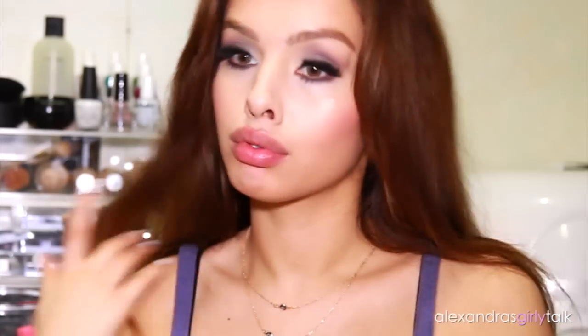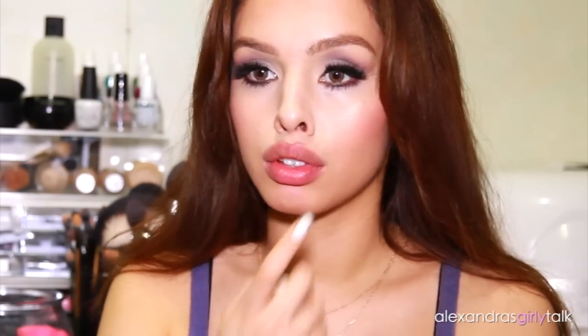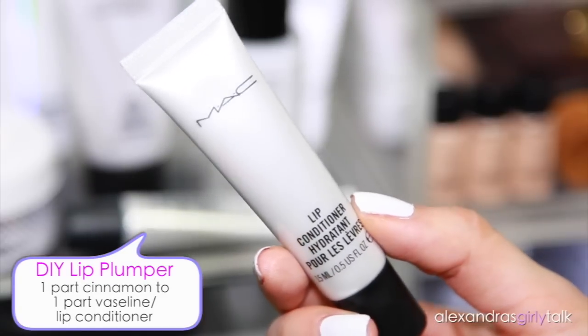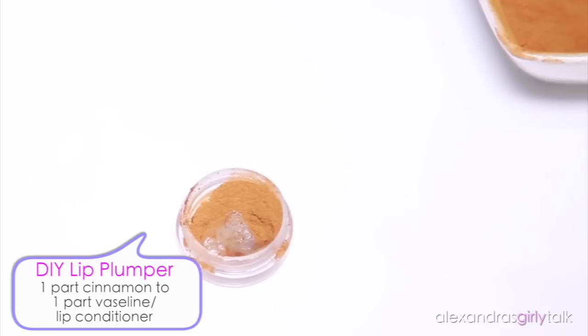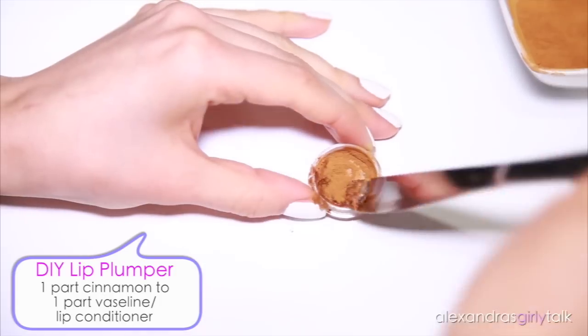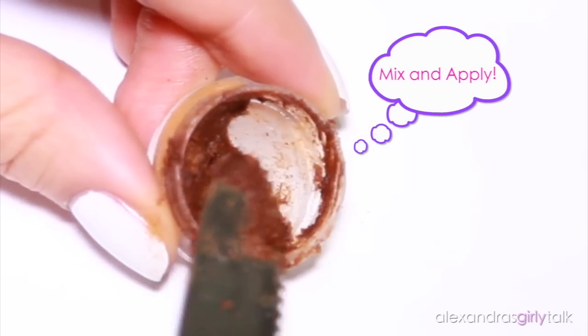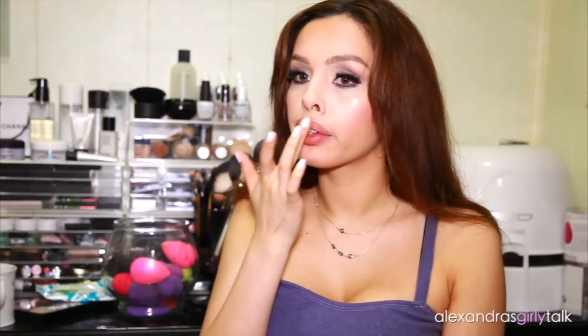Now I'm going to make a little DIY lip plumper and this is really basic. All I'm using is cinnamon and my lip conditioner. This is a lip balm treatment from MAC, but you could use any kind of lip balm, Vaseline, or anything you like to condition your lips — just mix that up with a little bit of cinnamon.